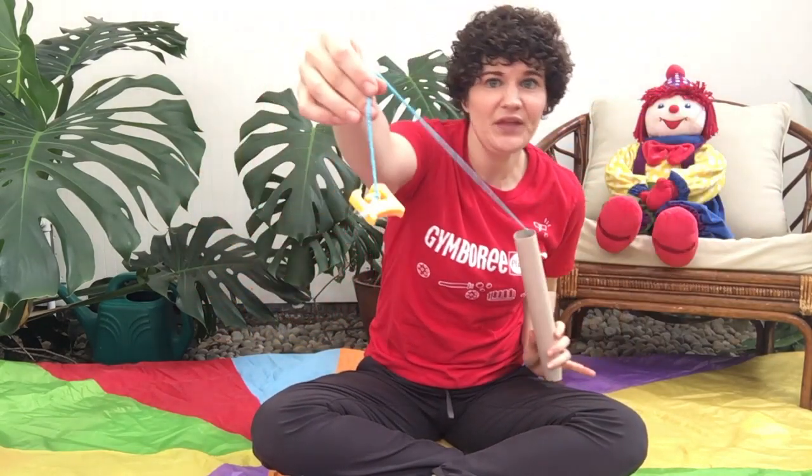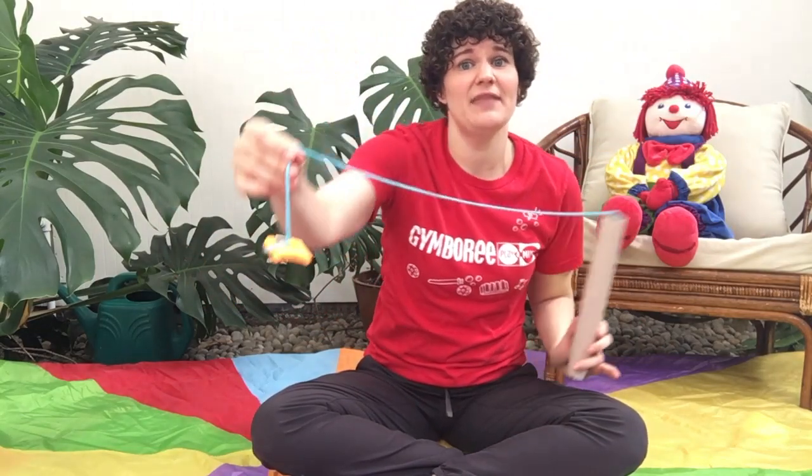Step one is to make yourself a fishing pole. I've just used a paper towel tube here, punched a hole, tied some yarn, and I've just got a fridge magnet on the end there. But use whatever you have around your house — a chopstick, a wooden spoon, some string, whatever magnet you've got on your fridge.